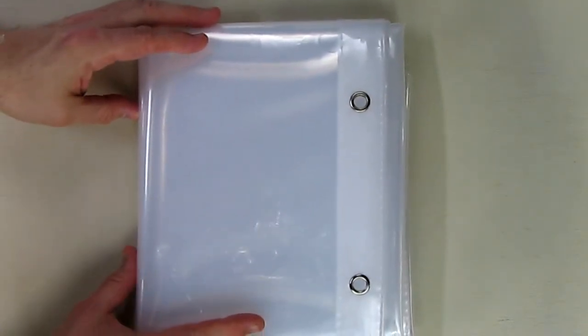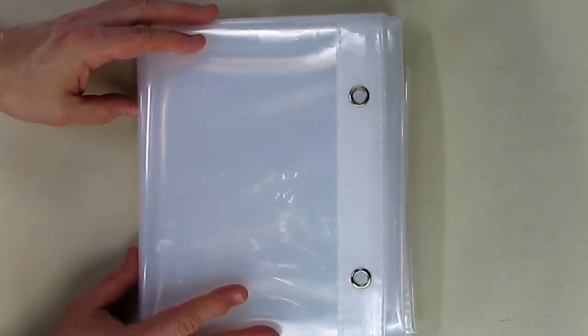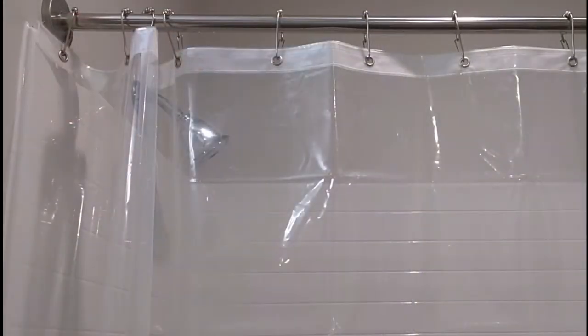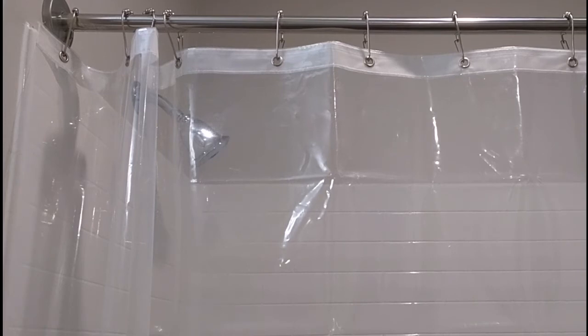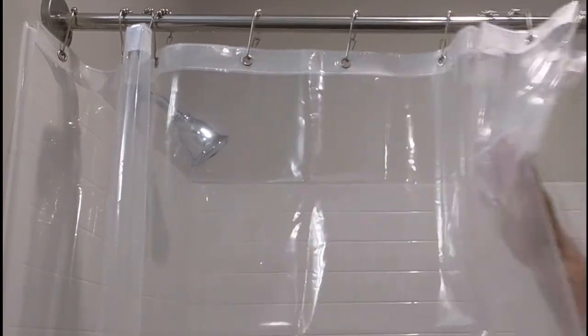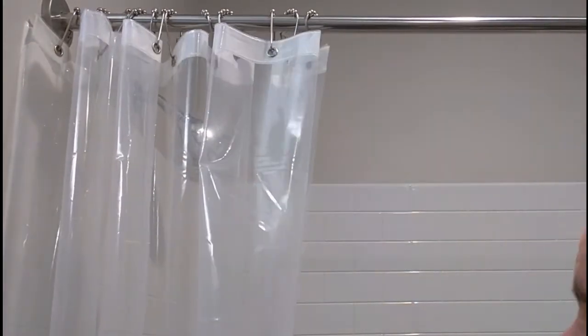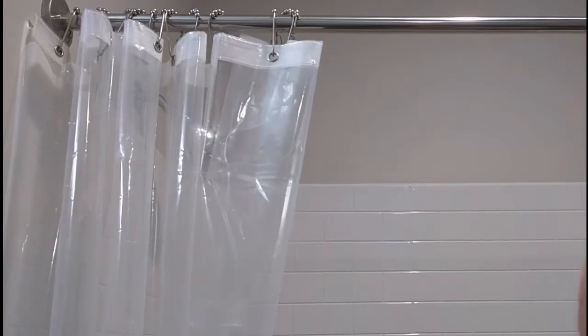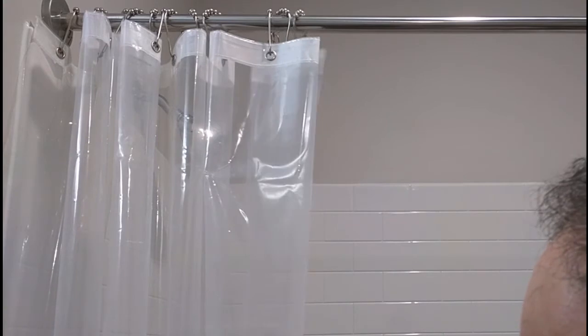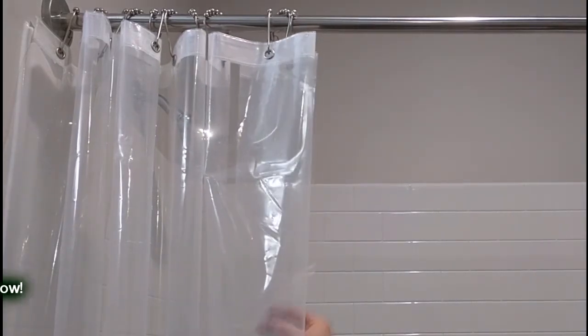I'm going to show this being used for the first time in a brand new shower stall and then we'll see how well it performed. Here I have the liner installed with my hooks, which have little ball bearings on them, and you can see this is definitely a heavy gauge. You can tell by the way it compresses — no concern about failure and it will keep water off your floor.